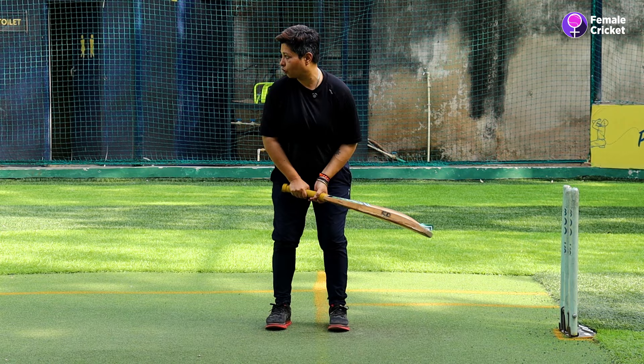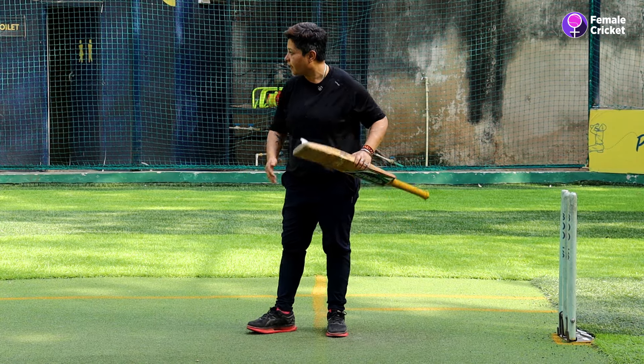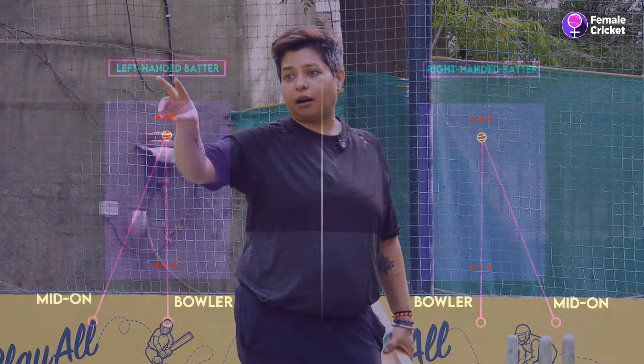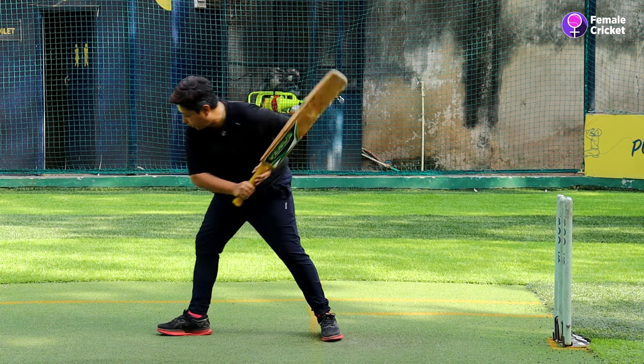Let's see how the on drive is played. The on drive is played on middle and leg balls. It is a straight bat shot — a vertical bat shot. It is played towards the mid-on fielder, which is why it is called the on drive.